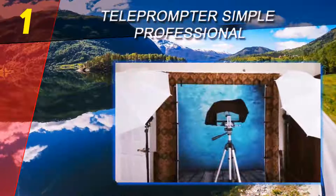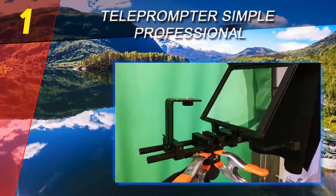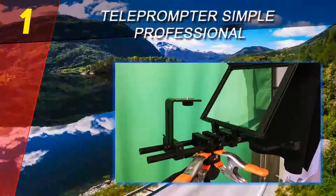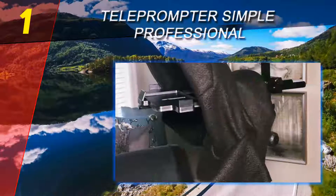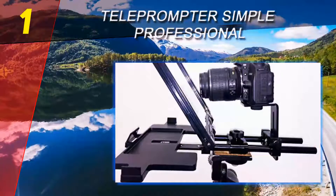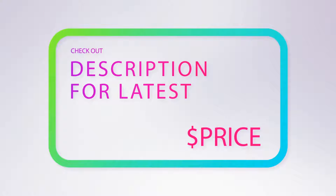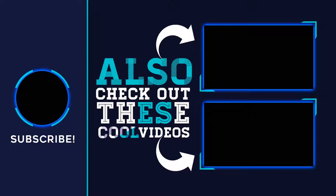The fact that it folds flat is a critical feature for anyone wishing to move the teleprompter around. If you have a stable tripod, you can fully benefit from this unit's potential. It's a great entry-level teleprompter that's easy to set up and use. For more information and pricing, check out the product links in the description underneath the video. Thank you for watching — please subscribe to our channel, share this video, and hit the like button.